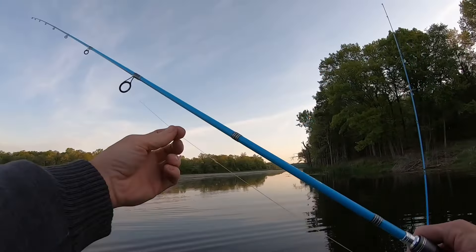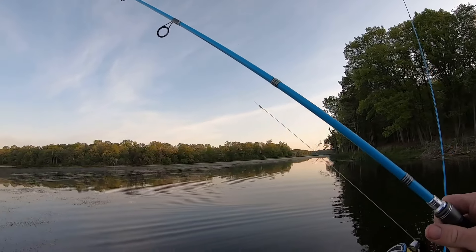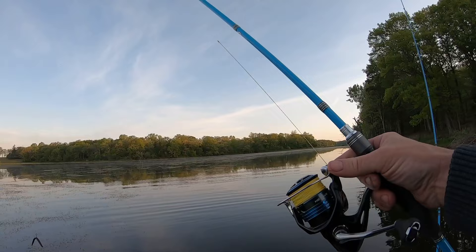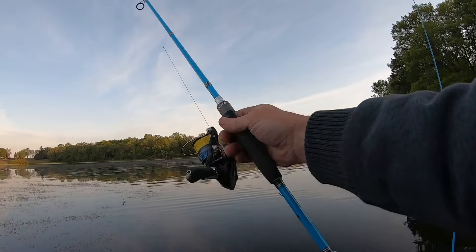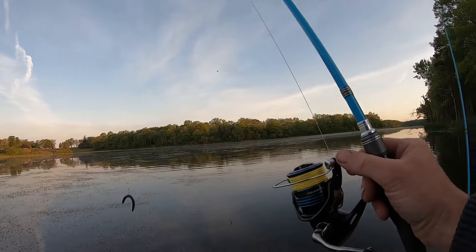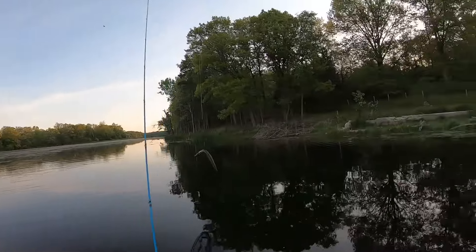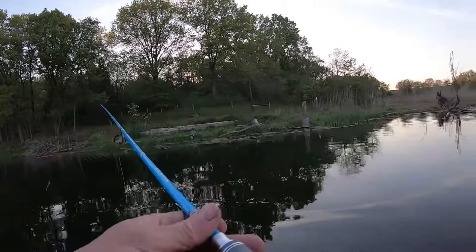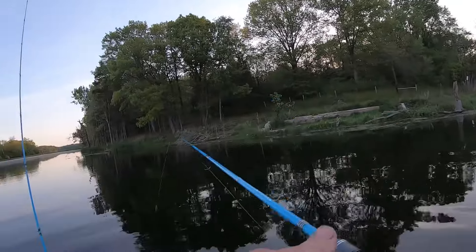I tied a leader with that fluorocarbon on here, and this is Suffix — I think it's 20-pound high-viz. We'll be throwing this on the Shimano setup, the Cellis and the spinning reel. See if we can catch some fish right off the launch where it's not too weedy.